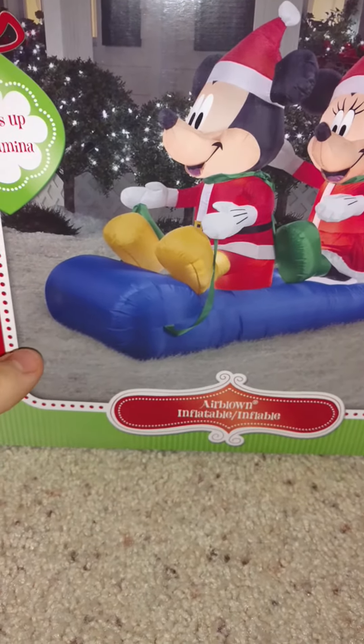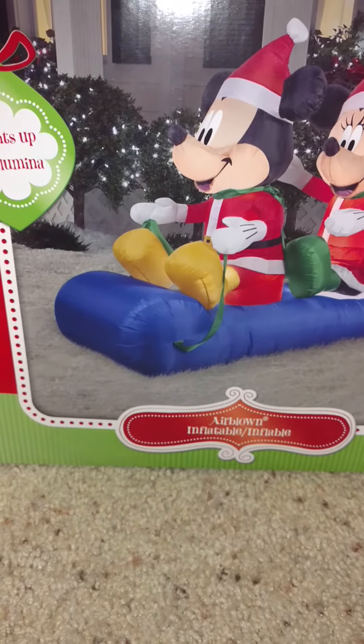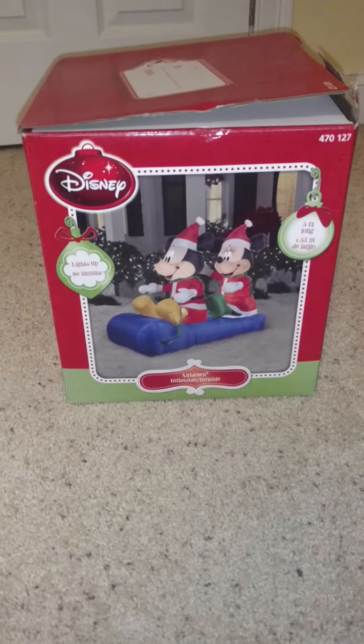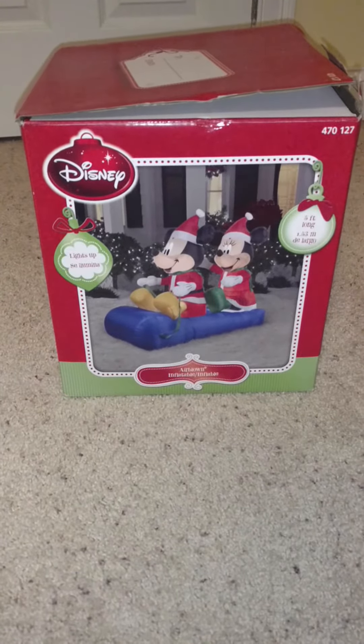It's a really cool inflatable and I'm really happy with the purchase. I got a good spot for this one next year in my display. I have over 50 inflatables now for Christmas. I'm getting a few more tomorrow in a trade with my friend Justin.